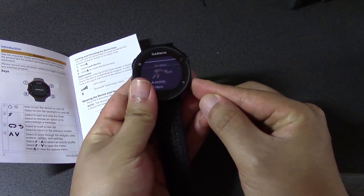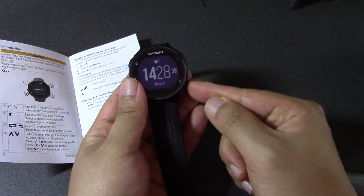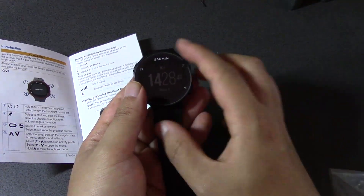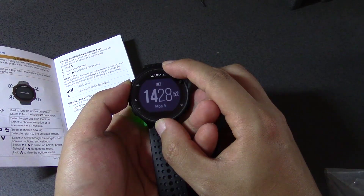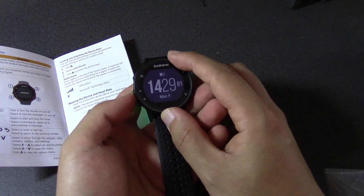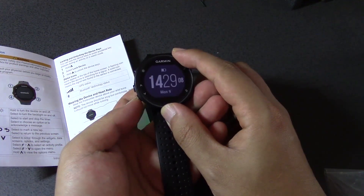Let's just go back to the main menu — that's the time menu. If you keep pressing the back button — this is the back button — it'll go back to the main menu. And that's the time, which is 2:28, and the date is Monday the 9th of April.